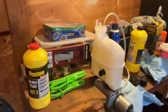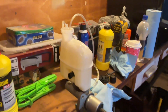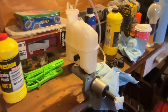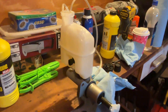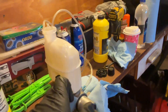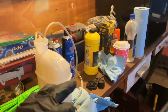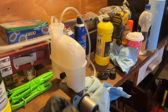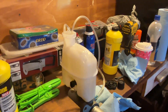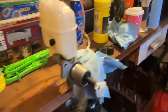Alright guys, I'm going to do a bench bleed process on this 2007 Pontiac G6 3.5. It's a brand new master cylinder — the old one, after it sits for a while, the internals start deteriorating. When I was actually bench bleeding the original one, the fluid was going really well but there were micro bubbles, which indicated some type of leak.